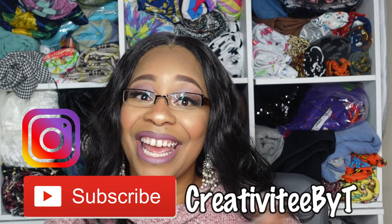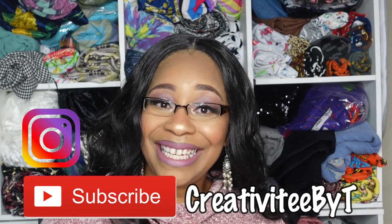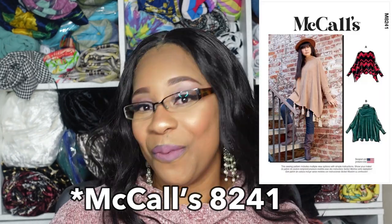Hello everyone and happy Sunday. Welcome to my channel and thank you so much for taking the time to click on this video. My name is Talisha and I also go by Creativity by T, and today I am going to be sharing my most recent make which is McCall's 8031.